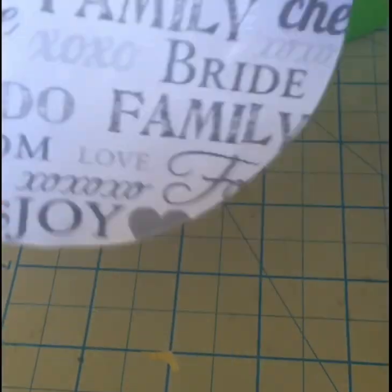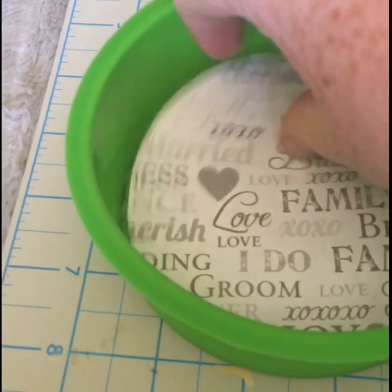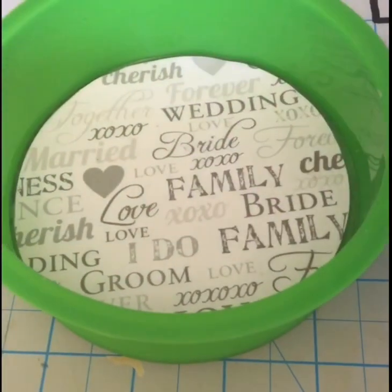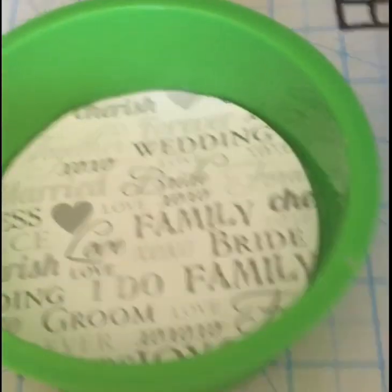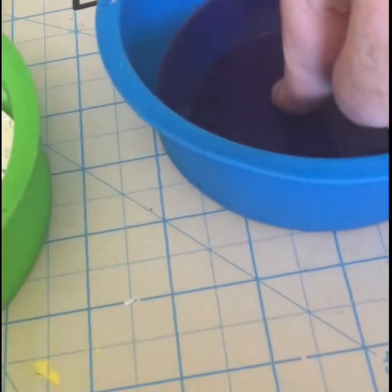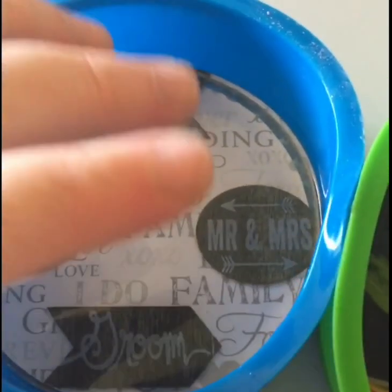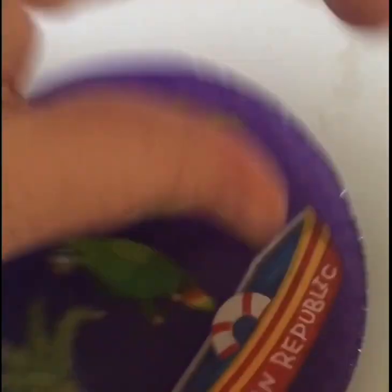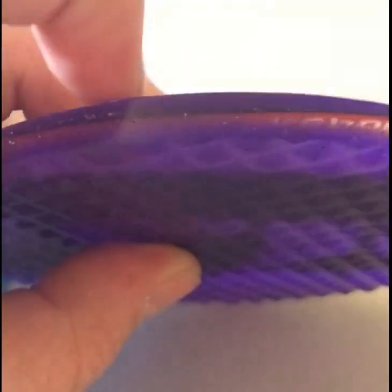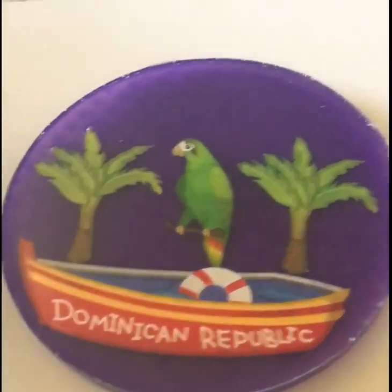I'll put a little more mod podge on the back of the paper, get it centered as best I can since the paper is a little smaller than the coaster, then I'll mix my resin, pour it on top, and pop the bubbles just like before. The coasters have cured after the top layer — over 12 hours. You definitely want a minimum of 12 hours per layer, but 72 hours will ensure the middle layer is fully hardened all the way through. I usually do 12 hours and don't have a problem.